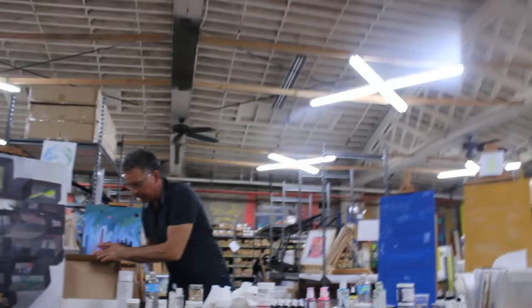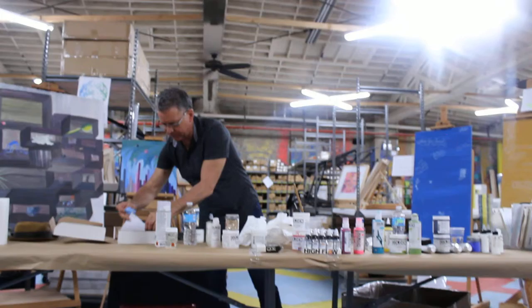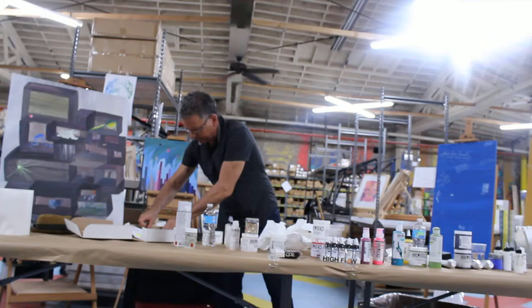Talking about all these different paints and the different things that you can do with them. And then it comes to Open — and Open is a completely different animal. This is the slow-drying acrylic paint.